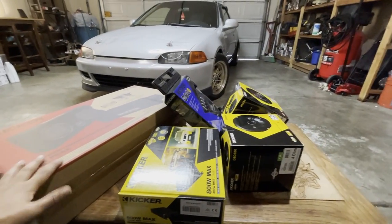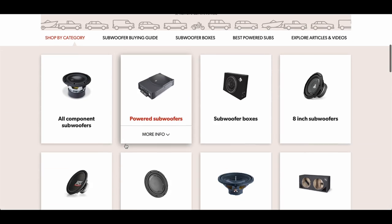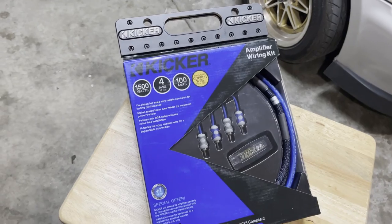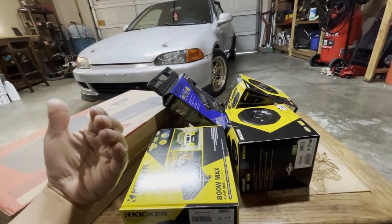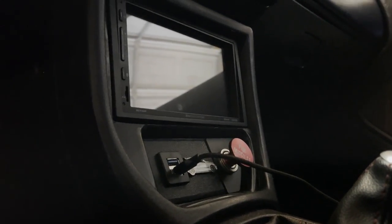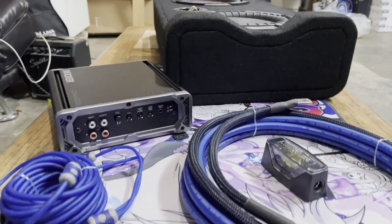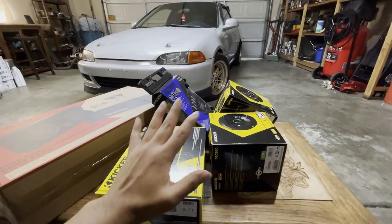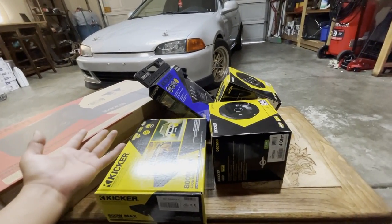All this stuff was provided by but not sponsored by Crutchfield — basically an audio website that helps you find whatever you might need in terms of car stuff. I didn't buy everything there since some options were more expensive with extra stuff I didn't need. For someone like me who knows nothing about audio equipment, it was a really helpful tool. I'm by no means an expert, so if you're looking for expert advice on how to properly install all this stuff, this is probably not the video for you.